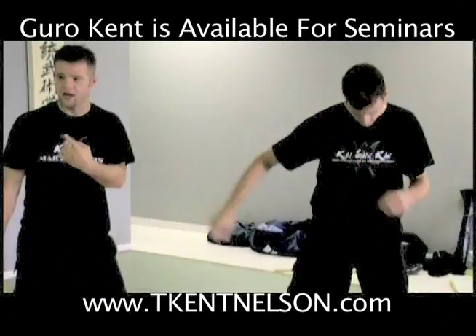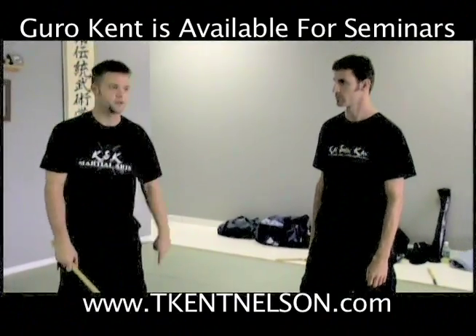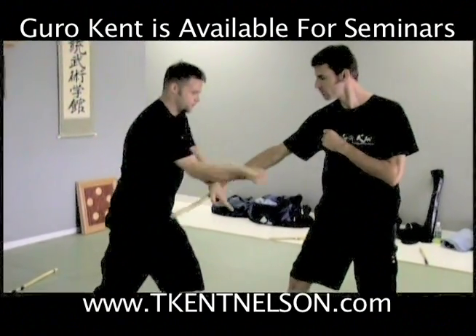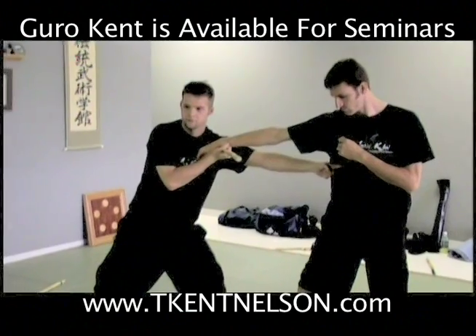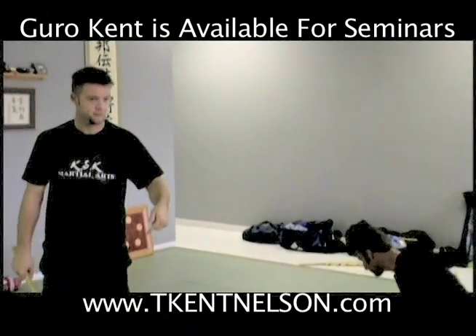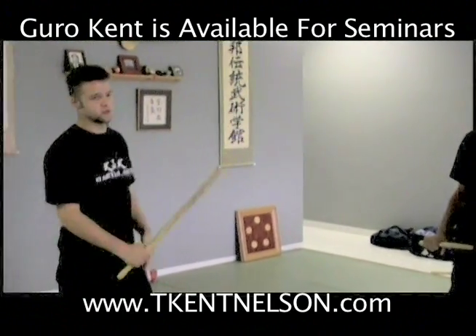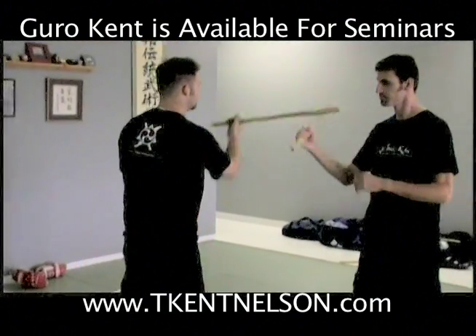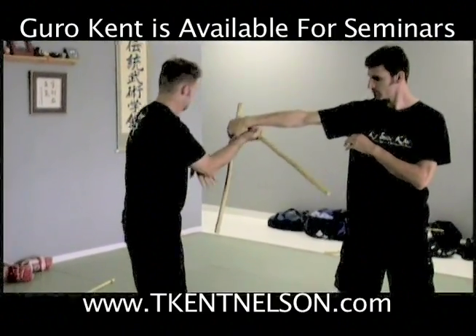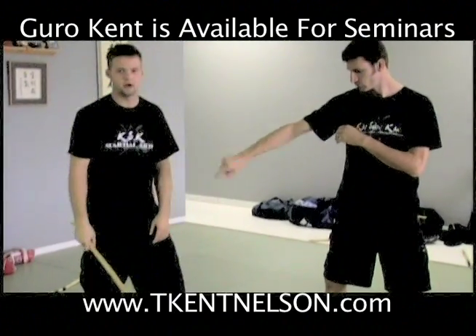Remember that it came from the knife. That's how I used to train it — you didn't have a training dagger, use your finger. Stab. Stab. If you remember that his body is the target, you'll get the strip. It's when you forget about the knife element and just start swinging hands around. Go straight, and it pops it out almost every time.